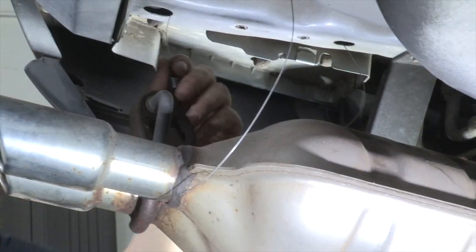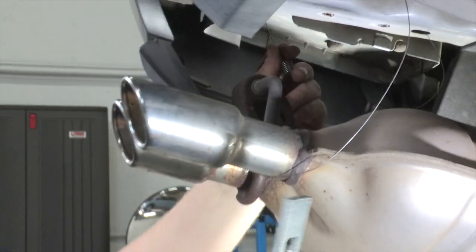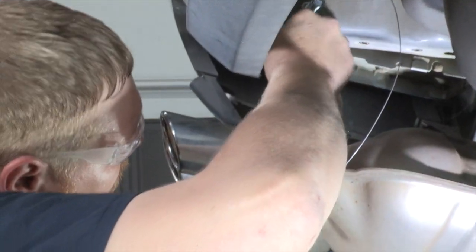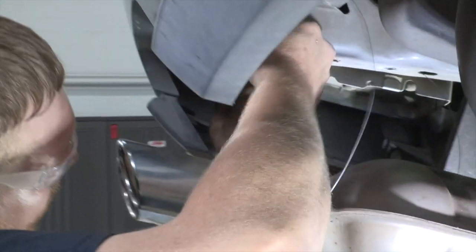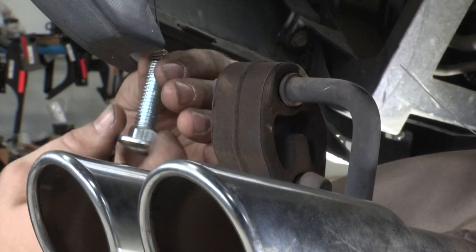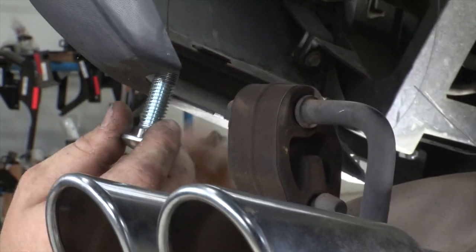For this attachment point we're going to go ahead and use the longer block, once again with the center hole. Now that we've got our block into place, we're just going to go ahead and put our bolt on our wire and then fish the whole thing through.